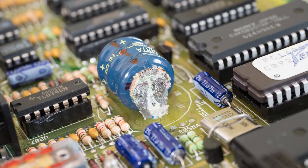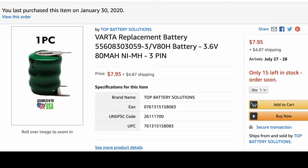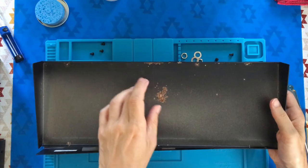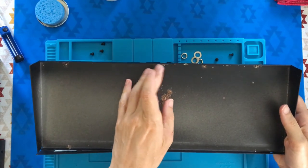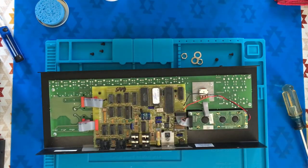Luckily, the surrounding components are unaffected. PV has great email support — they supplied me with the battery part number and their parts department contact info, but I found a battery at half the price somewhere else at the same voltage with a few more milliamps. This corrosion is actually a good indication that the battery is responsible for the preset errors and the hieroglyphic display characters.